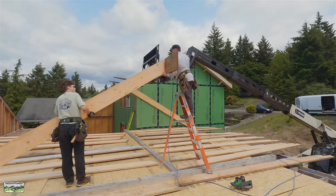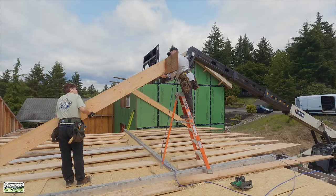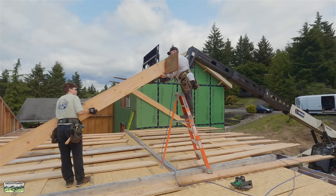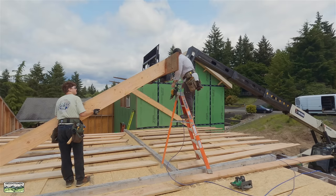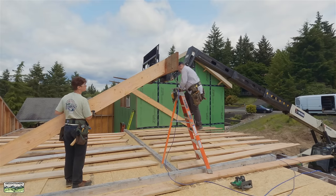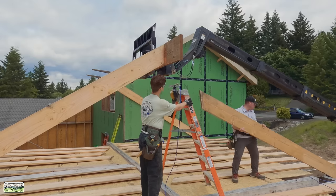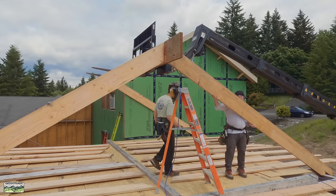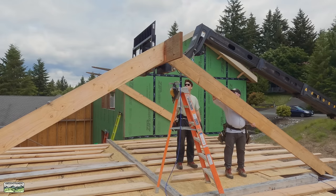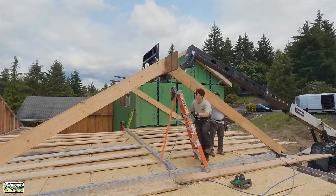A couple of things came up that we ended up fighting. One: the LVL was cut with a bow. Two: the rafters were in the sun and got weathered, so some of the heel cuts opened up a little bit. I know they were cut perfect because we've never had this happen before — the only thing I can think of is the weather. What I ended up doing was putting a 5-inch Simpson Strong-Tie SDWS timber screw right through it and it folded flat. Should have got footage of that — it was awesome.